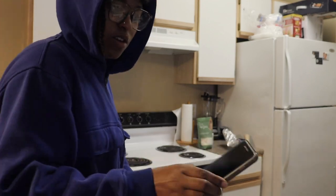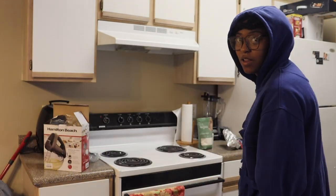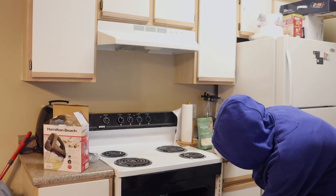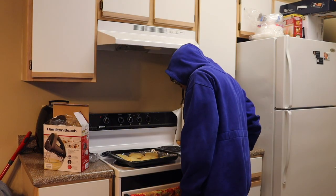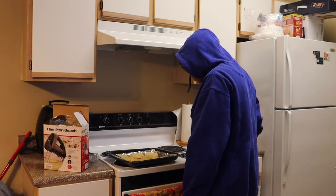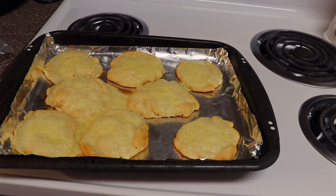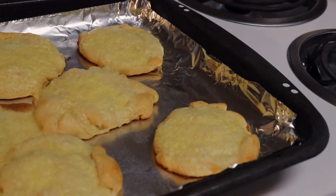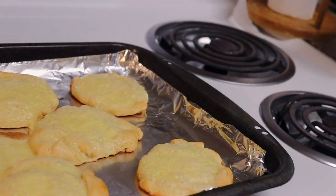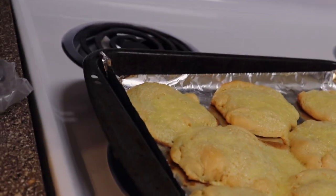It's nine minutes later. I don't think they're done, but they smell like something. Wow. Come take a look at this. Not too shabby. But I don't know what that means for the texture, the taste, like the cool down time.